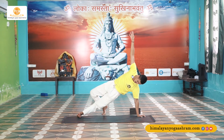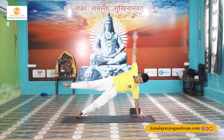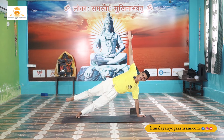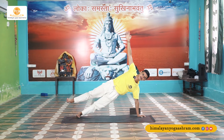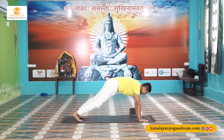Focus on lifting your hip up — those who feel nothing here, to make this more advanced you can lift your leg up. Hold here for 5, 4, 3, 2, 1. Exhale, back to Santulanasana.